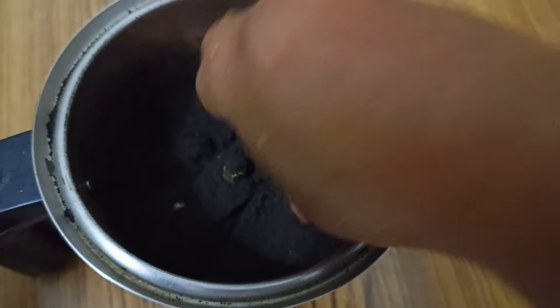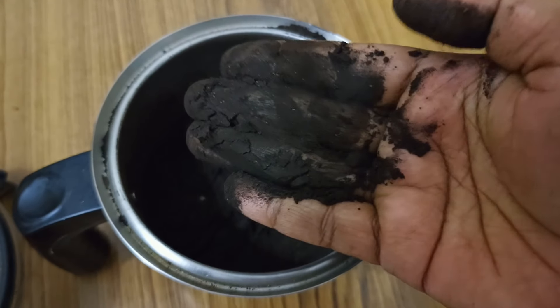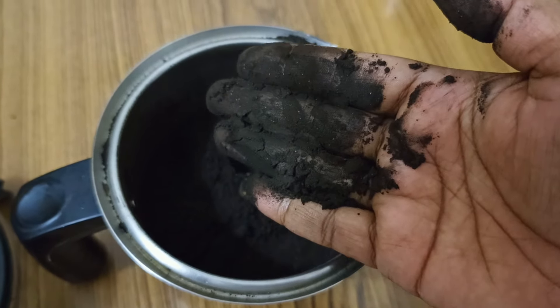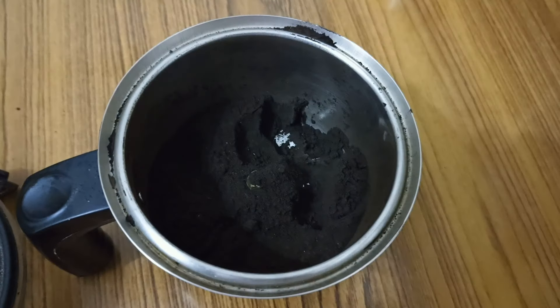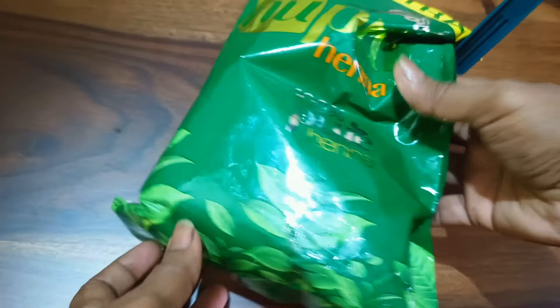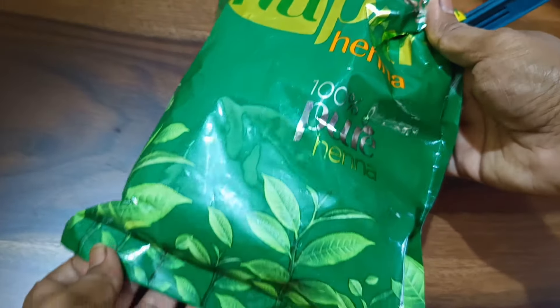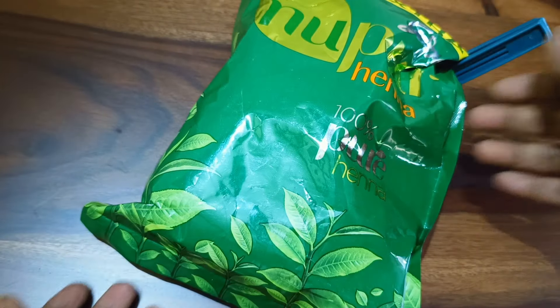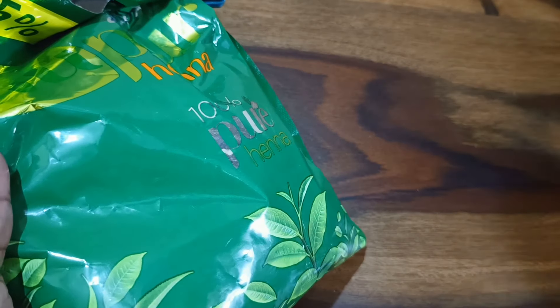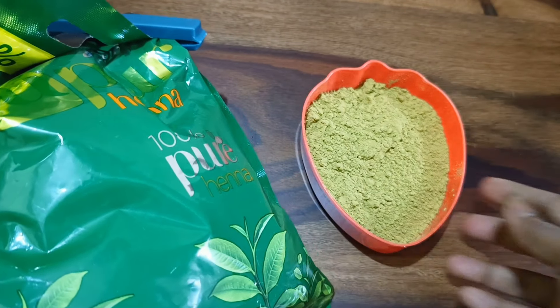The next ingredient is the dark hair dye powder which I showed in my previous video — I'm going to use this to mix with the mehendi. The following ingredient is mehendi powder. I'm using this particular brand, but you can use any brand of mehendi powder, or even fresh mehendi leaves if you have them at home. I'm using powder simply because I don't find mehendi leaves easily.